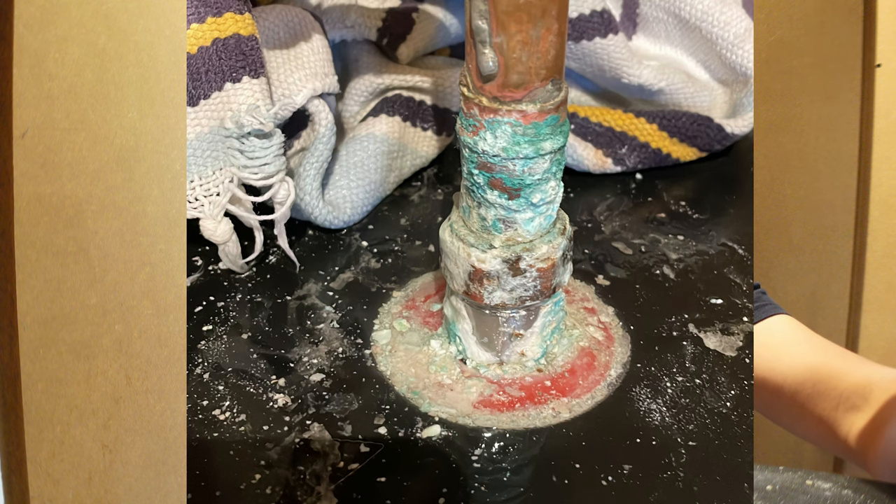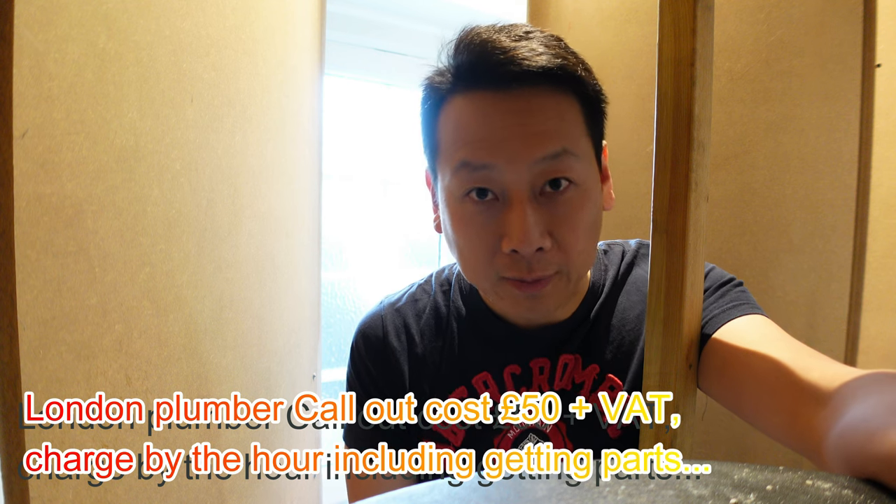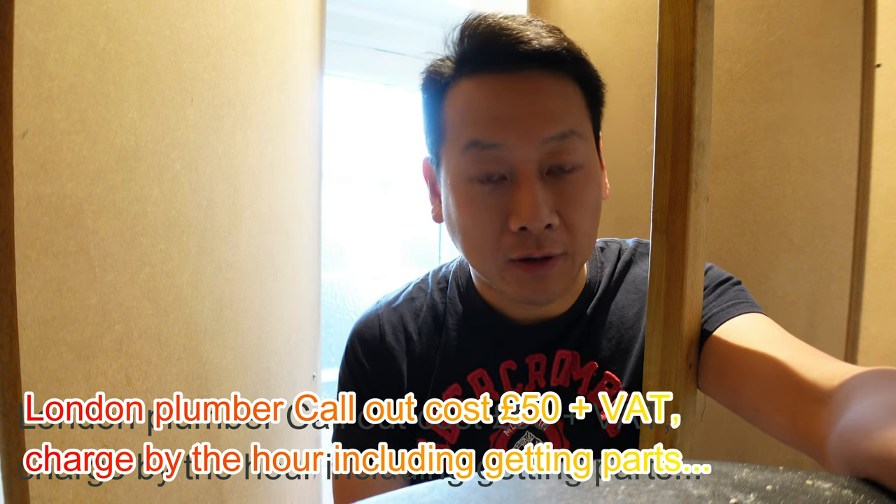Because it's a hard water area, the crystals form around the joint and it kind of sealed itself, but it is getting worse so it needs to be fixed. Usually I'd call a plumber but I wanted to save some money - they have call-out costs of at least £30. If you're lucky they'll come out over the weekend, if not there's a long wait as well.